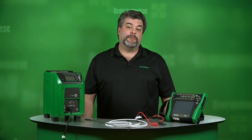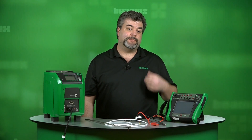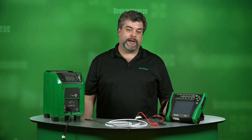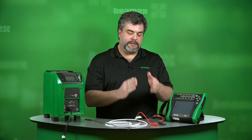Hello, this is Roy Tommelina with Beamex. During this short video, I'll show you how to calibrate a temperature loop using a Beamex MC6 and a Beamex FB150 dry block. We'll be doing this as an automatic calibration, calibrating this temperature element and this temperature transmitter.